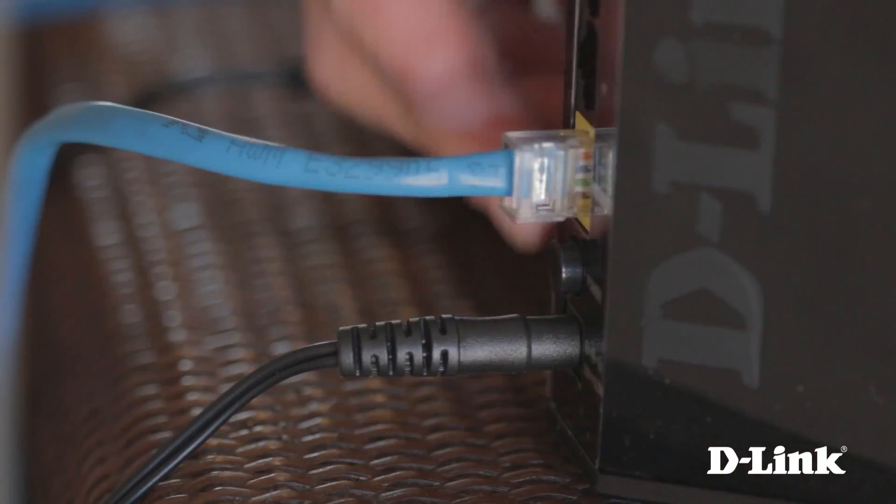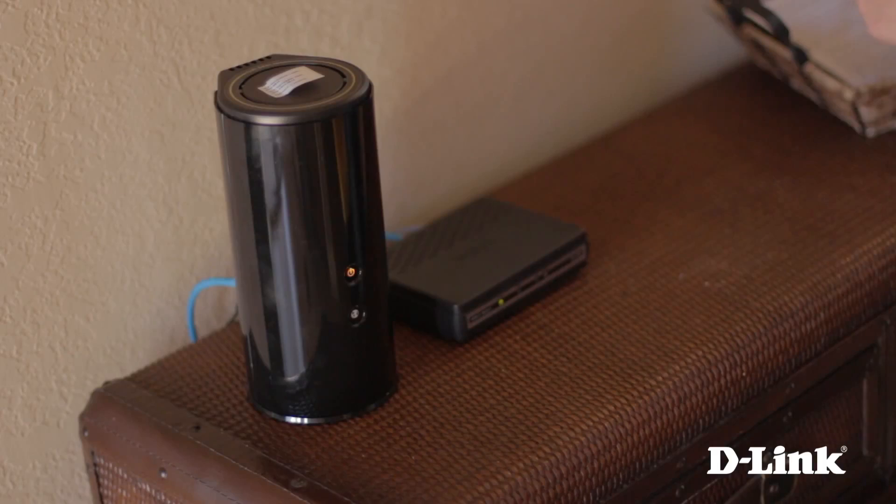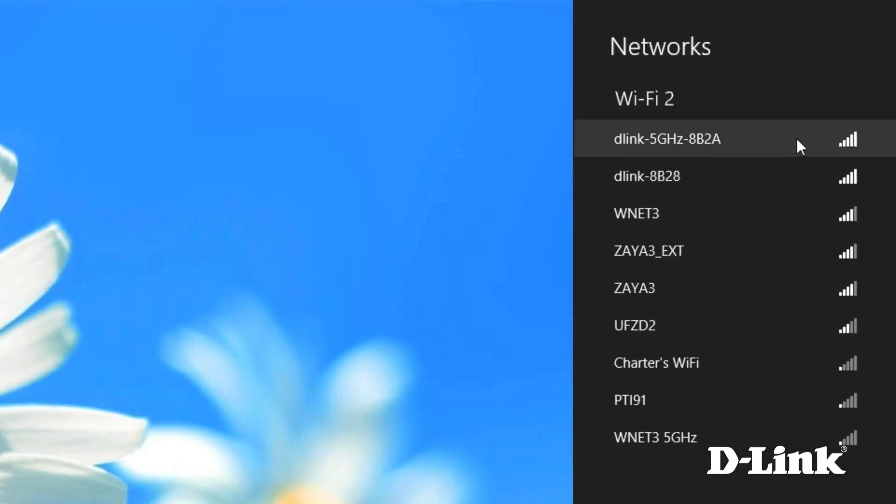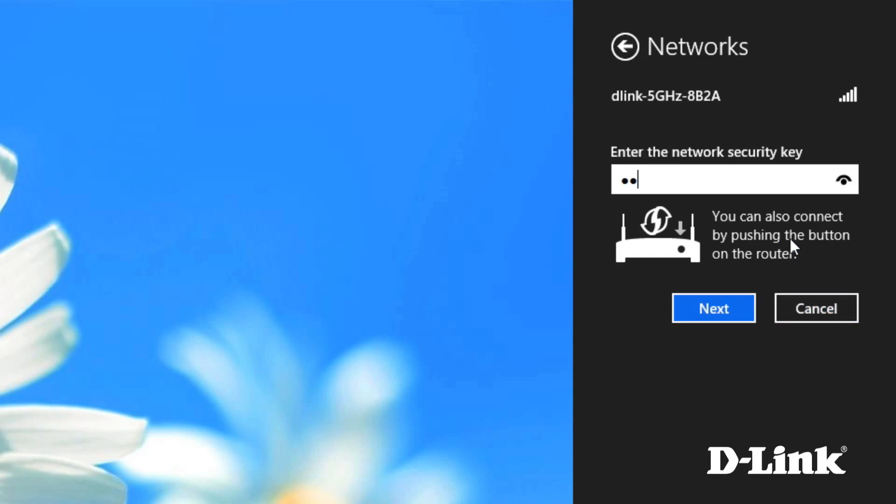Then power on the router and grab the WiFi configuration card and head over to your computer or mobile device. All you have to do now is connect to the WiFi name or SSID name listed on the card and enter the password, just as you would when connecting to any other wireless network.